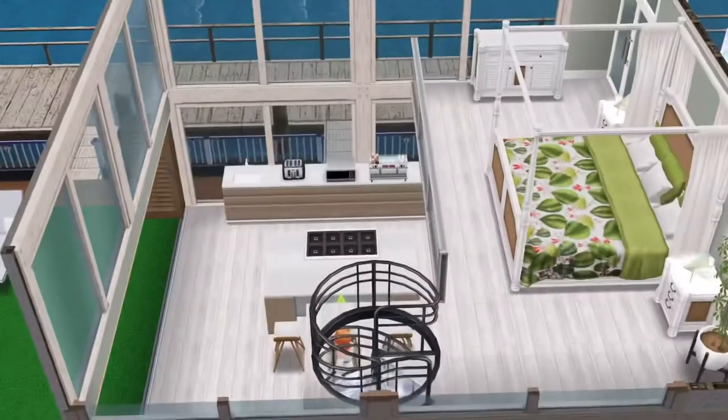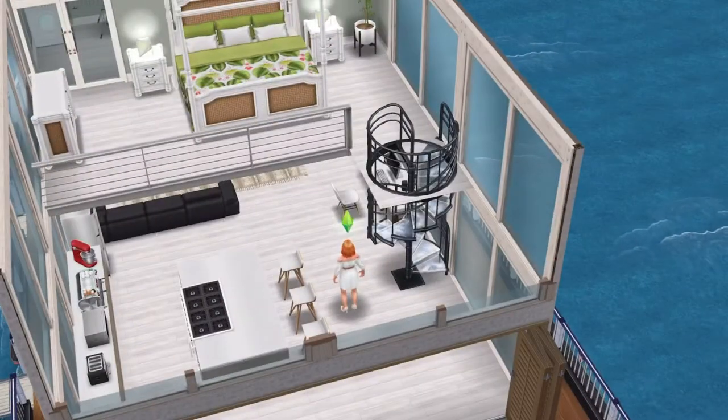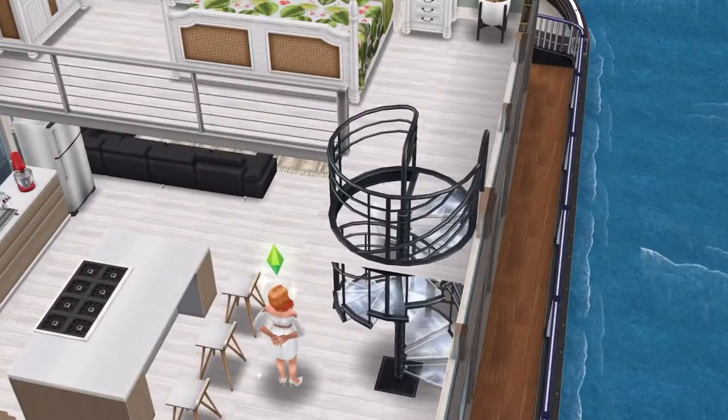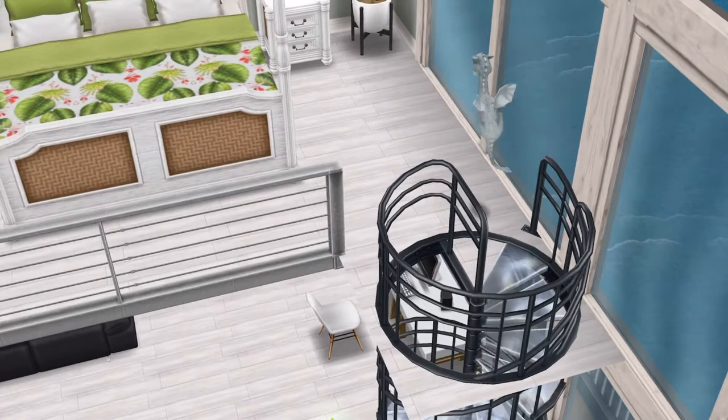Upstairs, the bedroom is a loft area and the stairs are the glass spiral ones — the Coax Through Steps. I think they're probably my favorite stairs. He loves going up and down them.